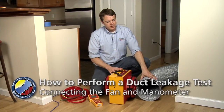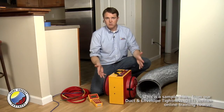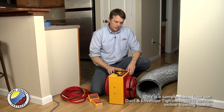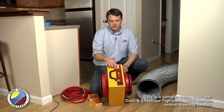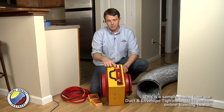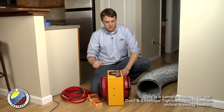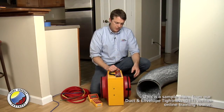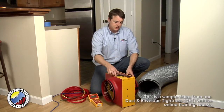Now that the duct is hooked to the central return, it's time to hook up this end of the equipment. The first thing I want to point out is that the DU200 here has an airflow arrow that indicates which direction the air is moving. We are going to want to depressurize this duct system for this test, so I'm going to position the fan so that we're sucking air out of the duct system.